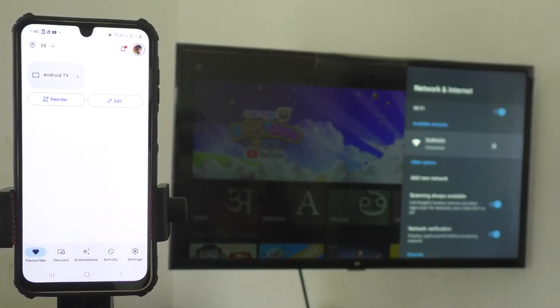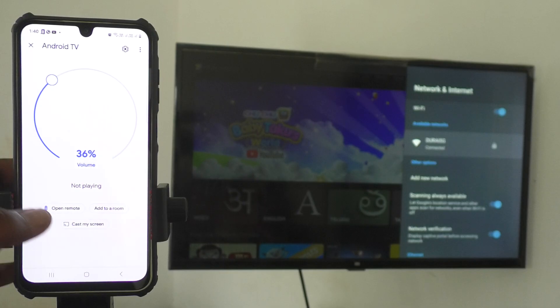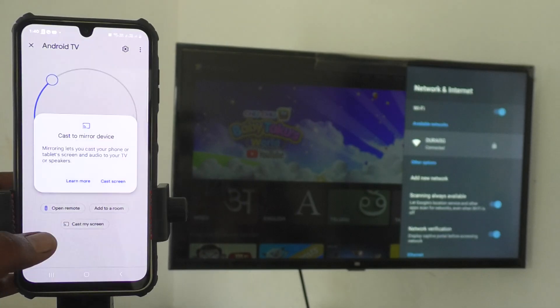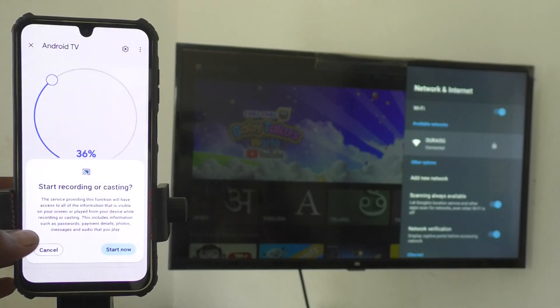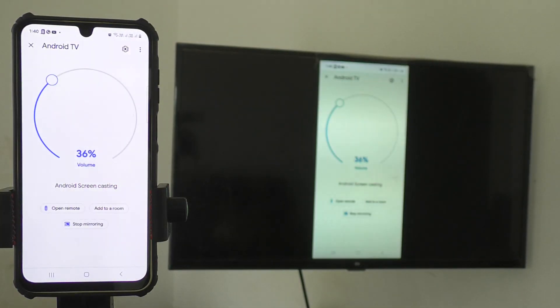Now go to Devices in the app — your TV signal will be showing there. Click on it, then click on Customize Screen, then Cast Screen, and click Start Now. Your phone screen will now be mirrored to the TV.